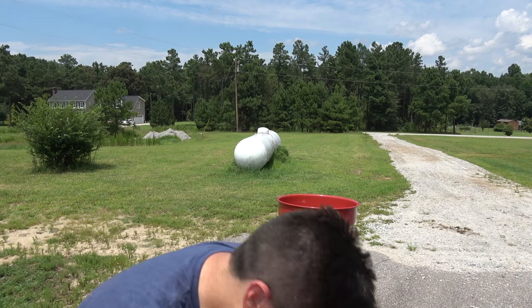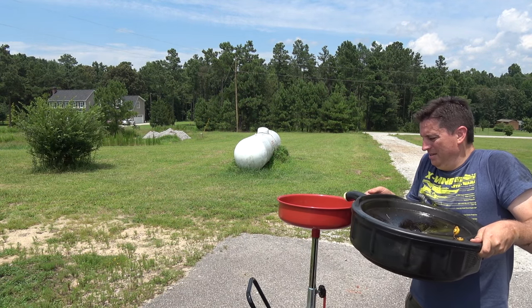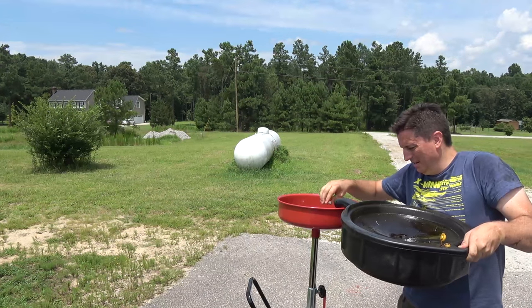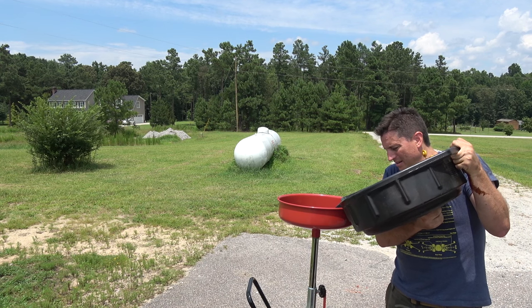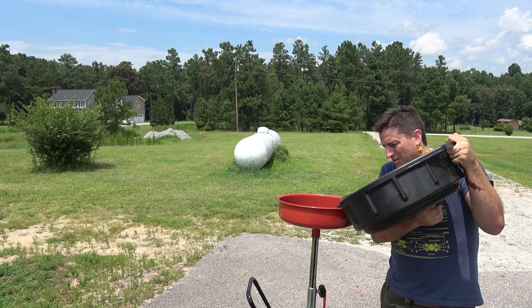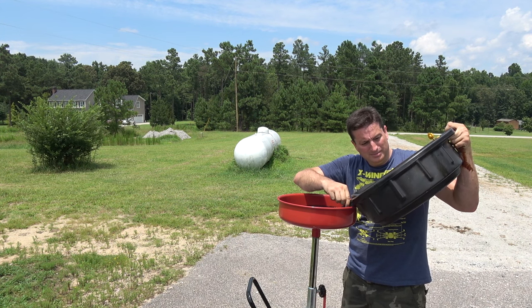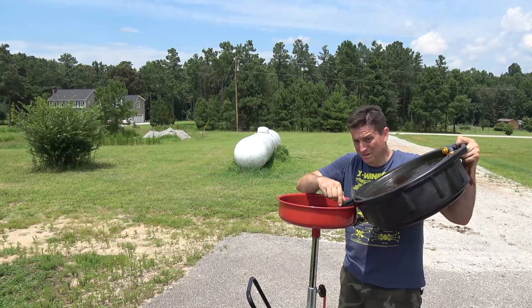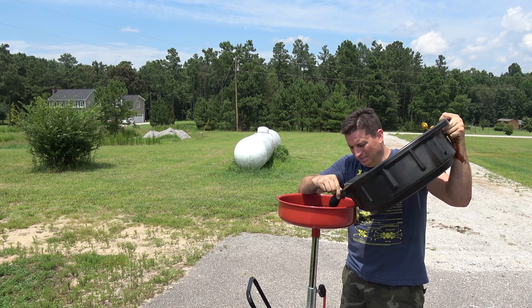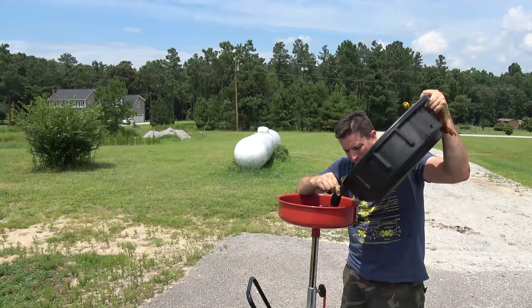One more thing — one time saver for me is having this big oil receiver receptacle. Without it, you just go back and return the oil to wherever you got it. But with me, I just empty this probably every two years — I've never even emptied it yet. It makes it so I don't have to go back to AutoZone every single time. Alright, mission accomplished. Feels good — got stuff done.